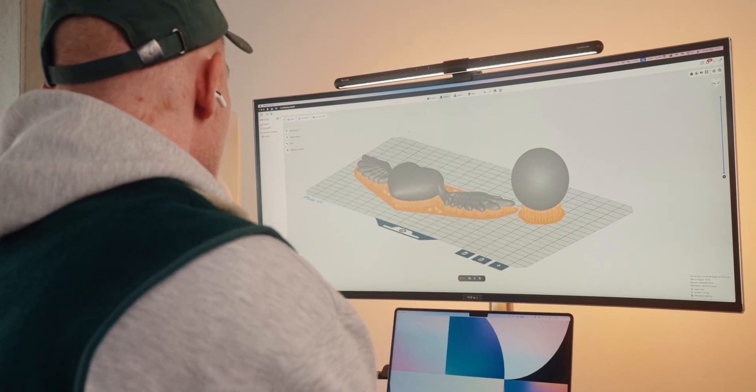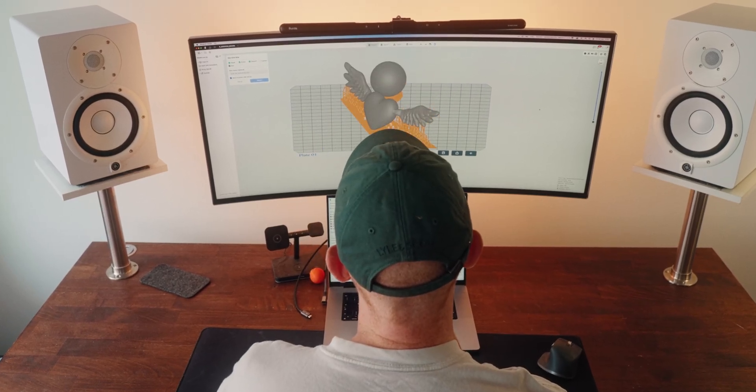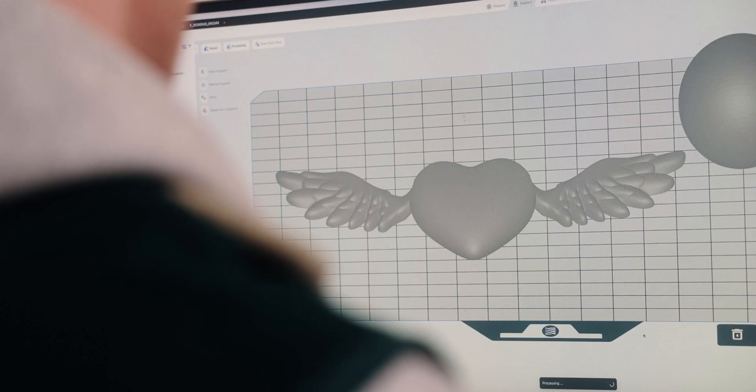Getting into printing my own models, I looked into the Heygears slicer called Blueprint Studio, and I found it pretty easy to manage. There are still lots of deep functions I haven't even scratched the surface of yet, but for me as a super beginner it was easy to just throw things in there. There's even an auto function that basically does everything for you — it rotates the model at a good angle, which is usually nice for resin printing, and generates all the supports. A great starting point and generally really easy to use.